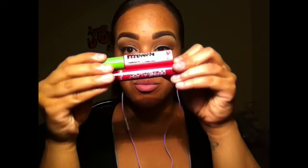Now it's time to apply mascara and tight line. If you're not sure what tight lining is, it's where you take a pencil liner and just line the upper waterline, and this helps make your lashes look fuller.